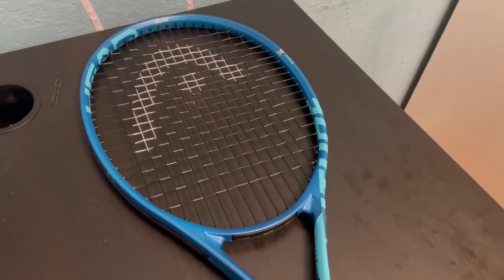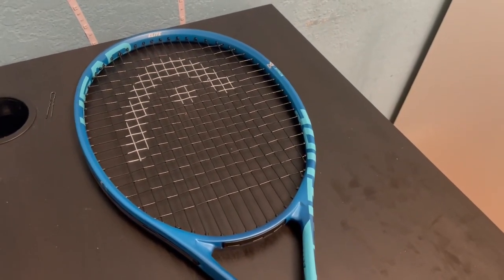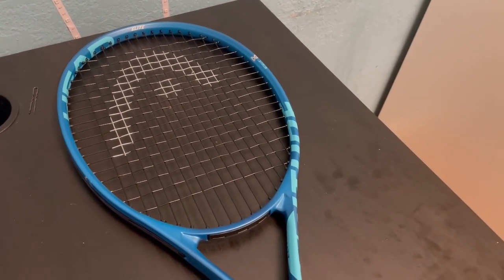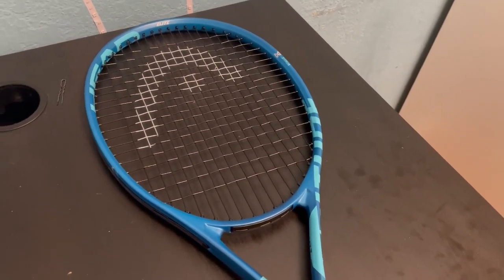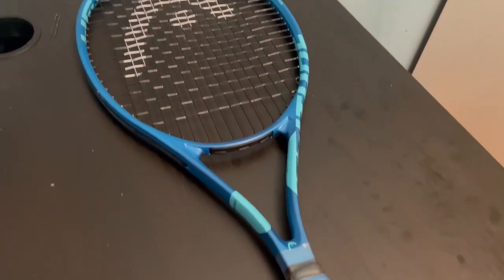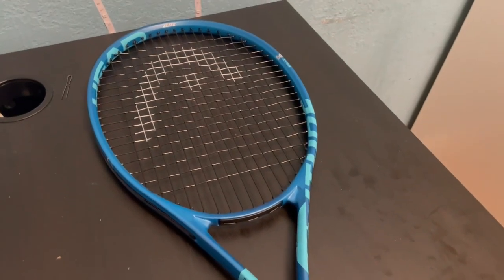Hello to all my fellow enthusiasts out there. Today I want to share my experience with the HEAD MX Altitude tennis racket. If you're looking to take your game to the next level, this racket just might be the one for you. First and foremost, let's talk about the performance.